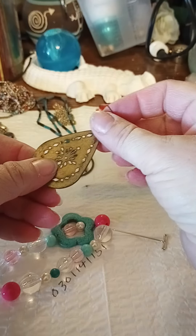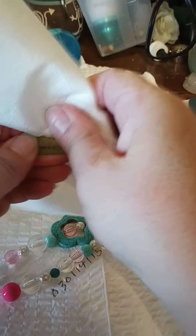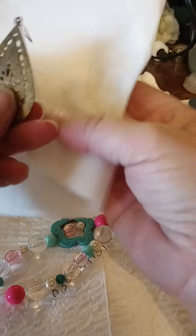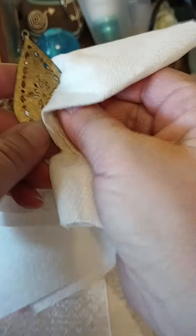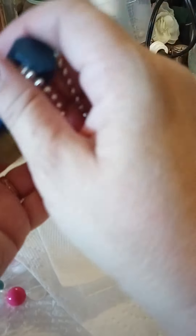We've got an earring here, punched out or something. Let's see if we can clean this up a bit — probably really need to take some toothpaste to it. It's kind of grimy, sticky. Looks like it might be brass. I don't know if it's magnetic, let's see — go with the safety pin. Okay, not brass.